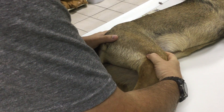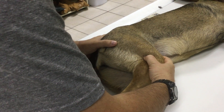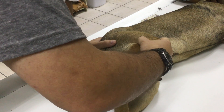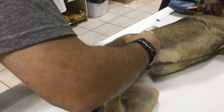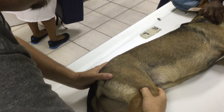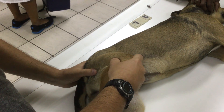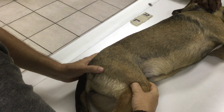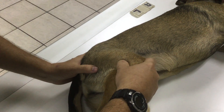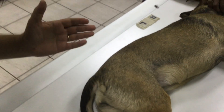This induces subluxation, and then as I abduct the limb — let me do that again — you can hear the clunk as the femoral head reduces back into the acetabulum. That's Ortolani.